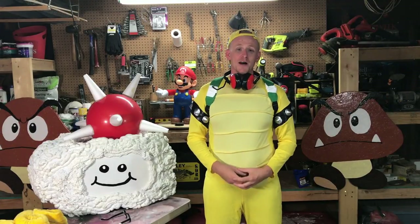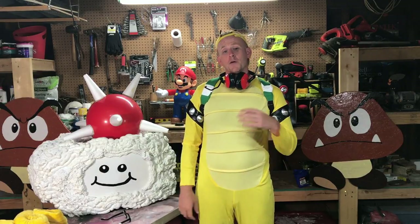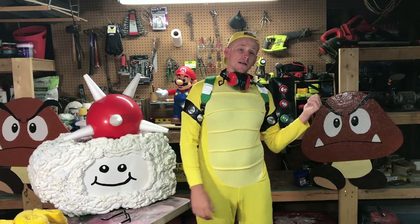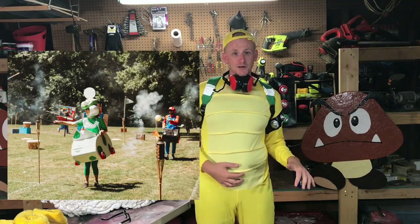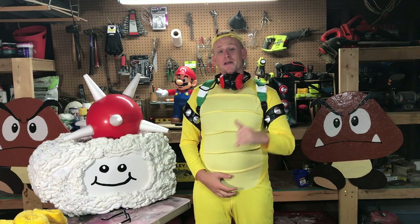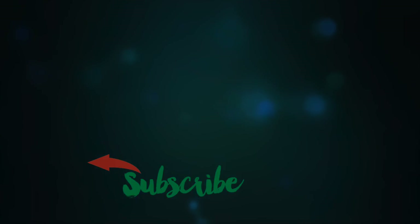Thanks for watching our Lakitu costume tutorial. I hope it helped — there wasn't a whole lot out there on this, so at least now you have a starting off point. If you do end up making one, make sure you take a picture and post it on Instagram and tag us at NothingToDoCrew so we can check it out. Don't forget to let us know which costume you thought was better — the 2016 Lakitu or the new and improved Lakitu. Stay tuned for our upcoming Mario Kart video which should be coming out shortly — this time we had 10 characters and much bigger Roman candles, and it was way better than our last video. Subscribe and you'll get notified whenever we make a new video. We'll see you guys next time!